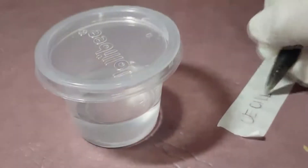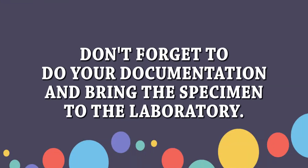Cover the specimen container and label it with the patient's information. Don't forget to do the aftercare — remove your gloves and wash your hands. Do the documentation, and bring the specimen to the laboratory within 30 minutes after collection.